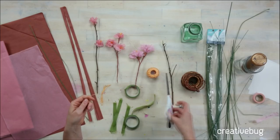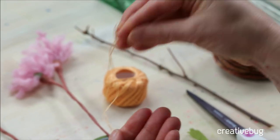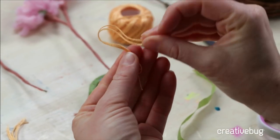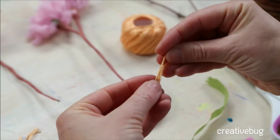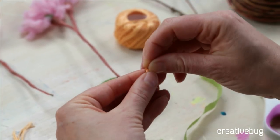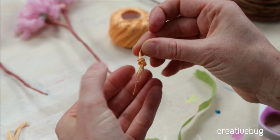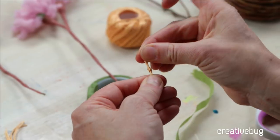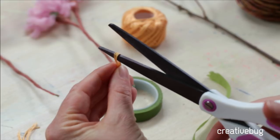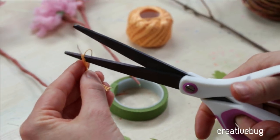Take off about a foot or so and double it up, then double it up again, then one more double. Then you can tie it in a knot right in the center — it's going to make like a little bow. Then slide your scissors into those loops and snip them, and this creates the stamen.